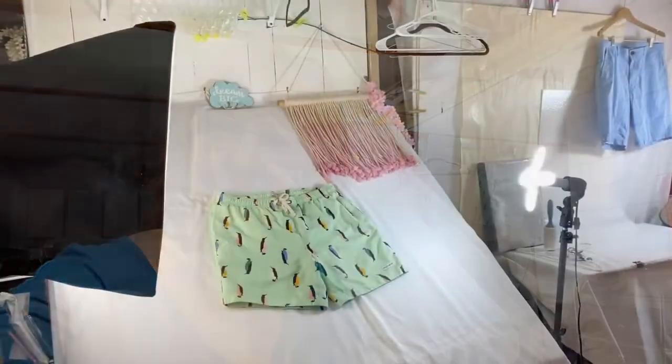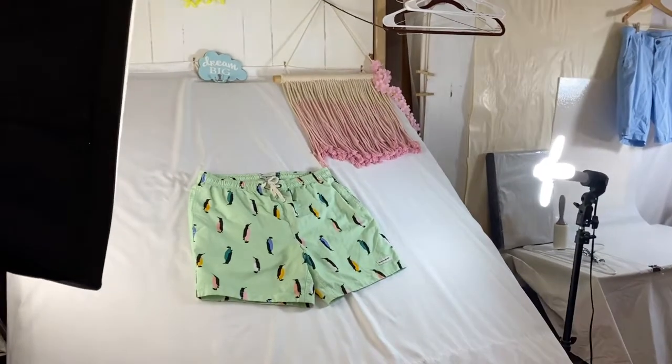Hi guys, welcome back to my channel. My name is Connie — I'm Connie's Country Finds on eBay and Country_Finds on Poshmark. I just wanted to pop on here and show you what my husband made for me: a flat lay table. Before, I was just using a very small table for my flat lays and it wasn't quite working for me. If you guys are interested in how he built this, stay tuned — let's go!